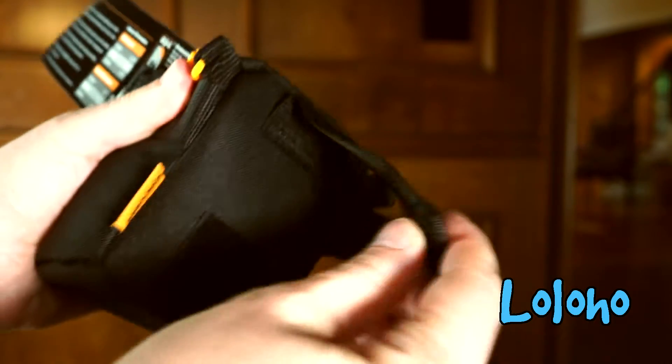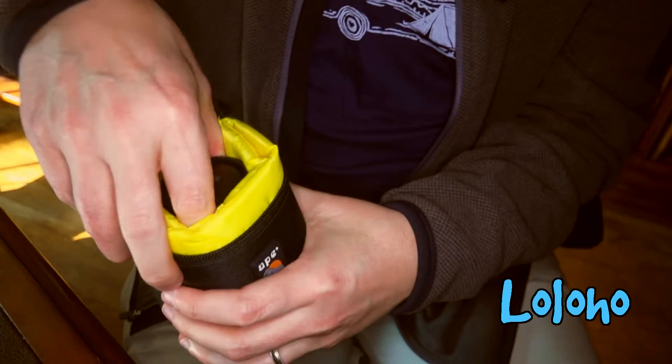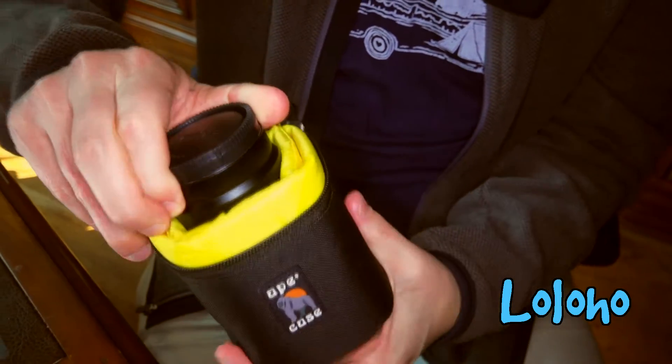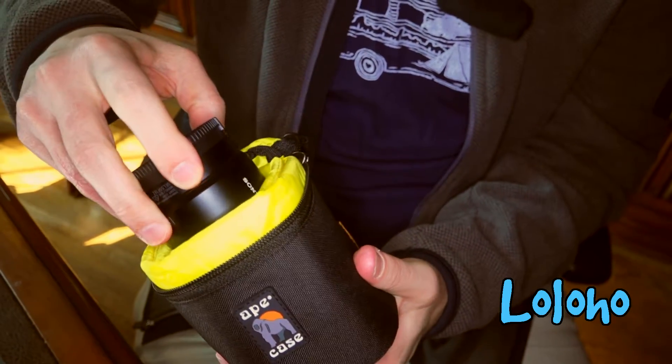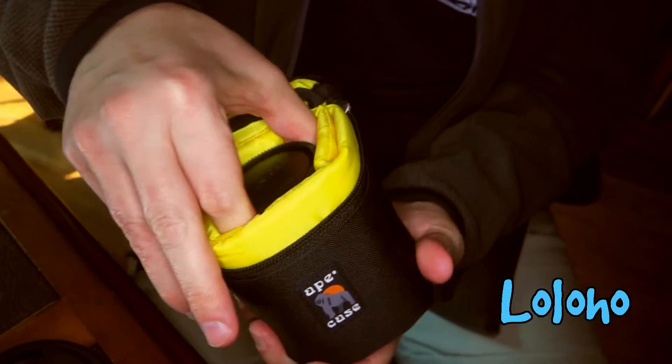I'm going to show you a special trick of this case. Inside the case at the moment I have the Carl Zeiss 55mm f/1.8 lens — another fantastic E-mount lens — and you can see it's a really snug fit in the Ape Case.